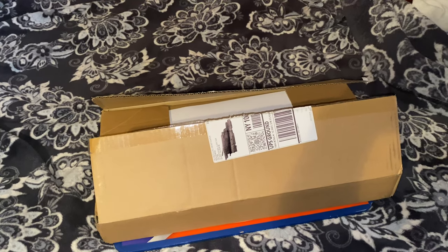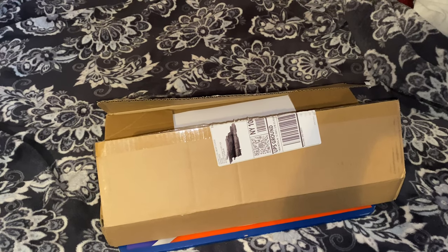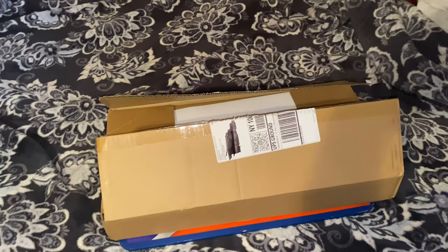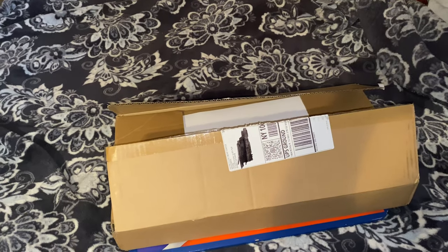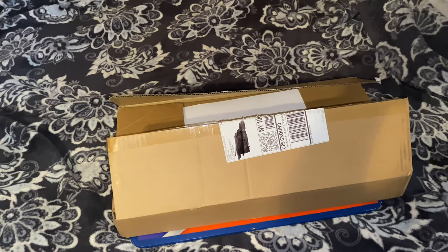What we have in front of us is the Stranger Things Deluxe Box Set FigPins. If you don't know about FigPins, check out all the videos I've already got on FigPins. I'm going to link the Mandalorian Deluxe Box Set one right up here.